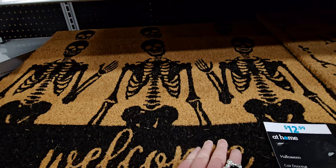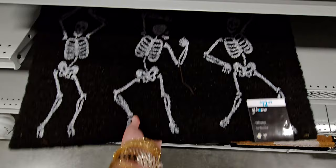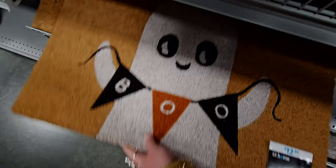There's a ghost doormat too — aww, that one is so cute. Boo!